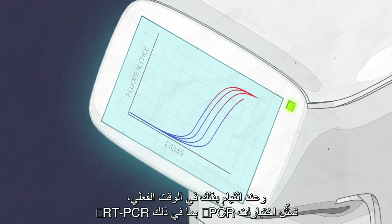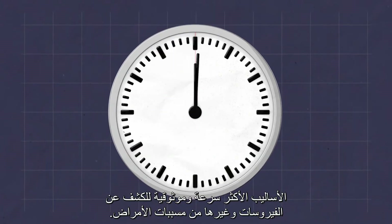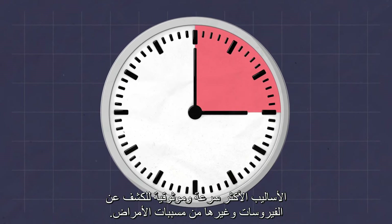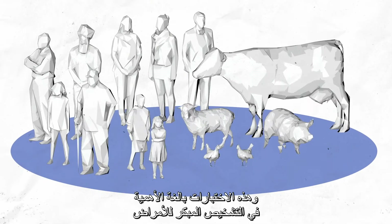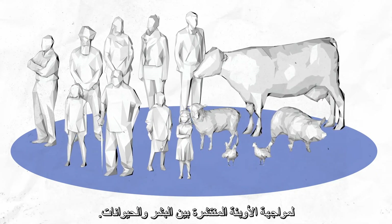When done like this in real time, PCR tests, including RT-PCR, are the fastest and most reliable methods for detecting viruses and other pathogens. Such tests are crucial in the early diagnosis of diseases to counter epidemics in humans and animals.